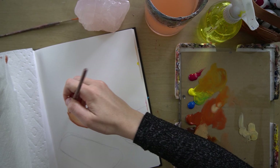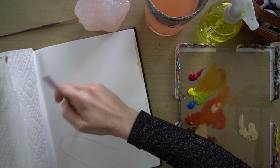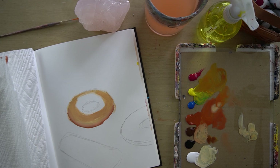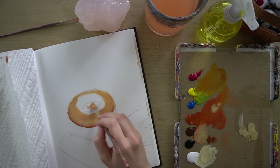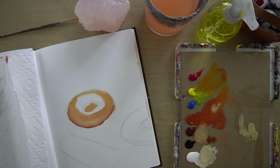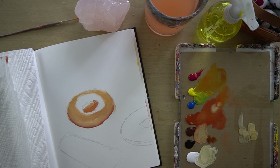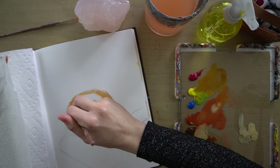How far you take the paint up on the doughnut depends on whether or not you want to put icing on it, or if you want to leave your doughnut plain. I'm going to put icing on this doughnut, so I'm just not going to worry too much about this part. I'm going to put a little bit of this color down in the middle of the doughnut hole, and maybe a little sienna right here.